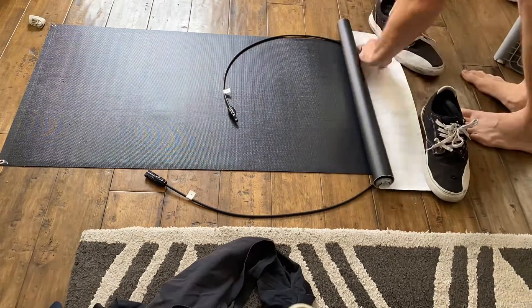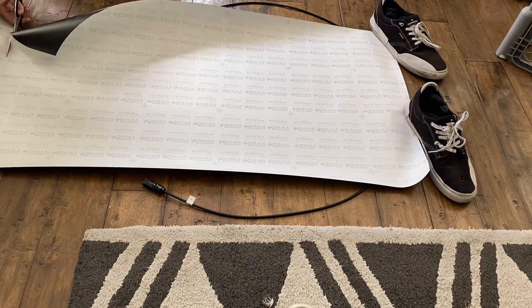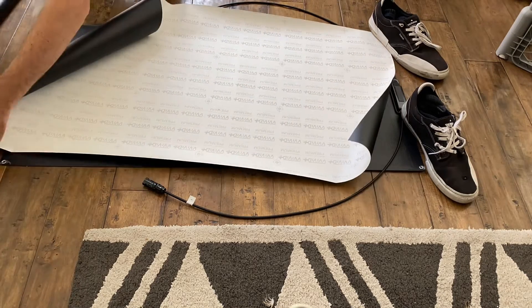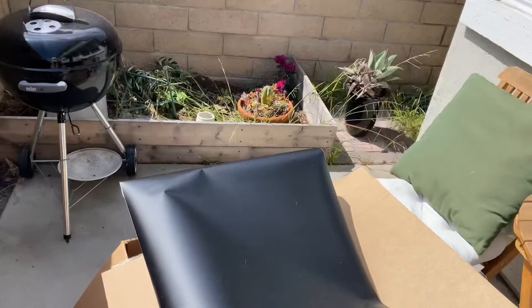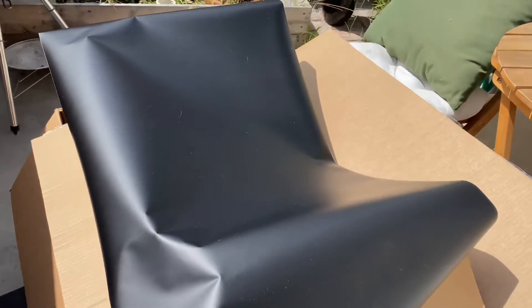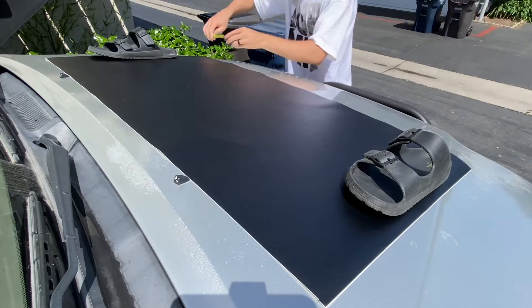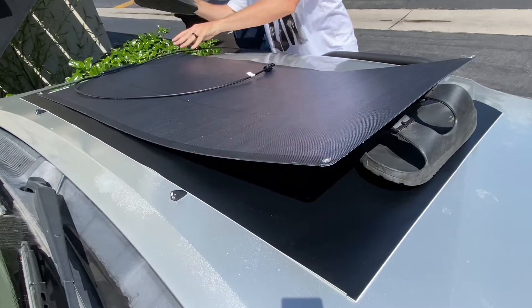Now it's time to cut out our vinyl sheet. I'm just going to start by getting a good idea for how long it needs to be, and then we can get an idea for the width once we start getting it onto the hood. I wanted to heat up the vinyl wrap a little bit just so it's more pliable. It's a little difficult to work with when it's stiff and cold, but warming it up helps it from rolling back up as well.